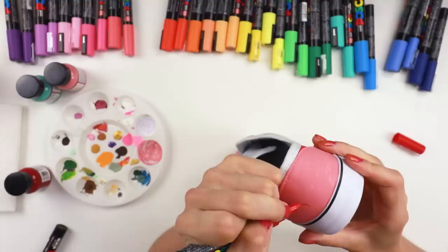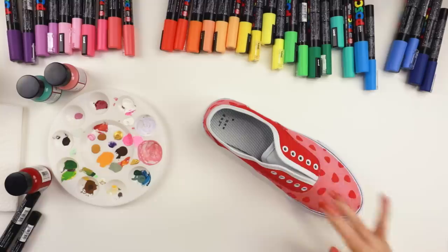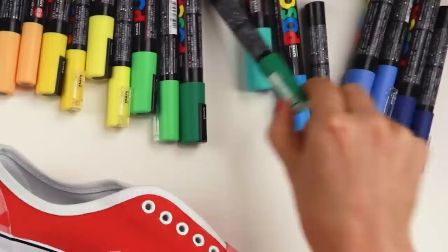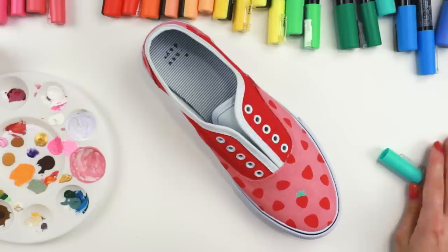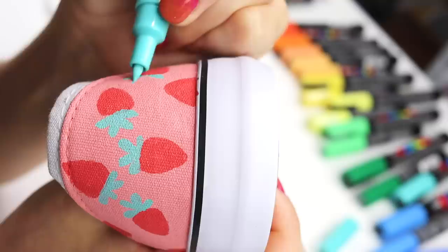Okay, strawberries colored on the front. Now we have to do all the little leaves and stuff — I kind of think I want to do mint leaves instead of like bright green, because this combination just seems cuter. I don't want it to look like Christmas or Valentine's Day — we don't want that. All the little leaves are on the shoe and it's looking cute.